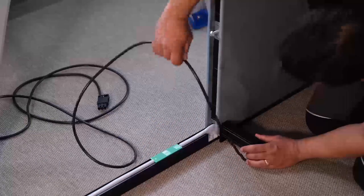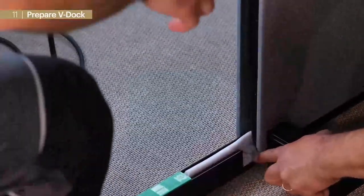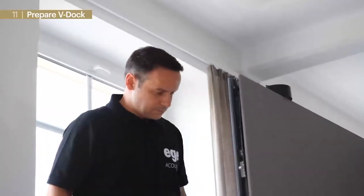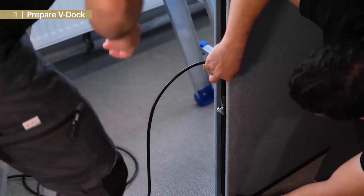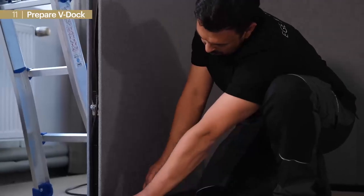Next we place the V-Doc and direct the cable through the cutout at the floor profile, via the element gap up to the top. With tape we can fix the cable inside the gap. Final mounting of the V-Doc will be done later.